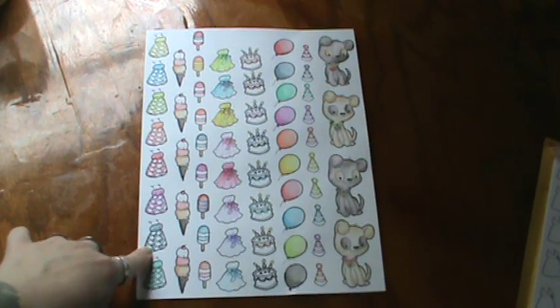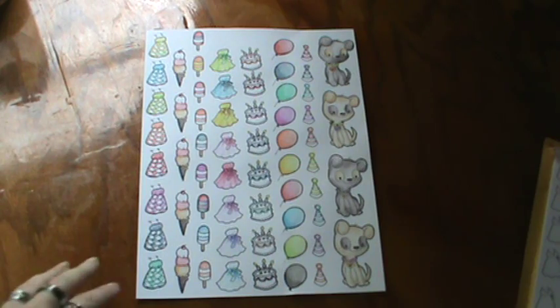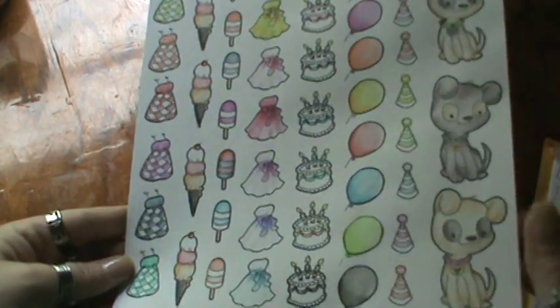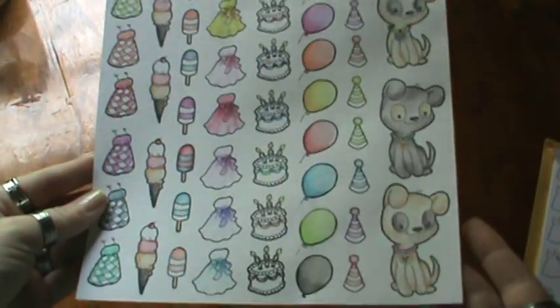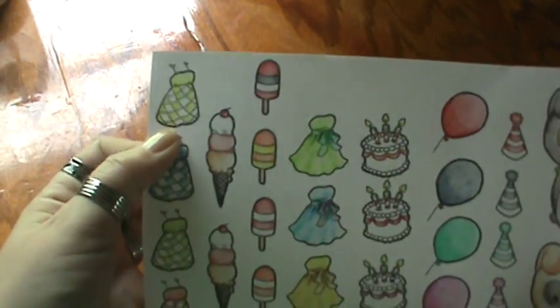I did buy some Inktense pencils — I bought the 12 set because I didn't want to put the investment out there since I have so many pencils and so many art supplies, because I'm more into drawing and stuff like that. But I'm hoping to go digital here shortly. I just played around with them and I colored this whole sheet, it was super fun. I got addicted. I love the Inktense pencils.